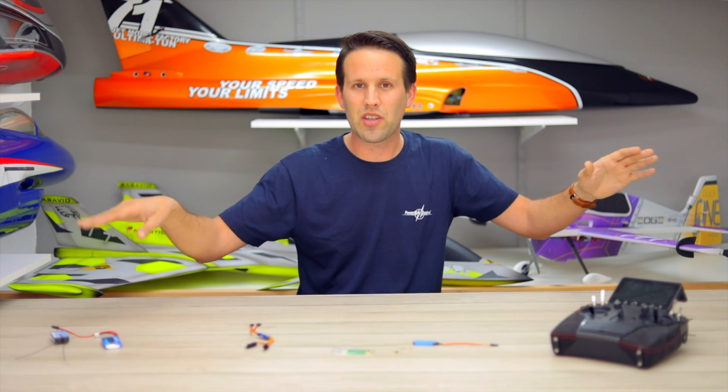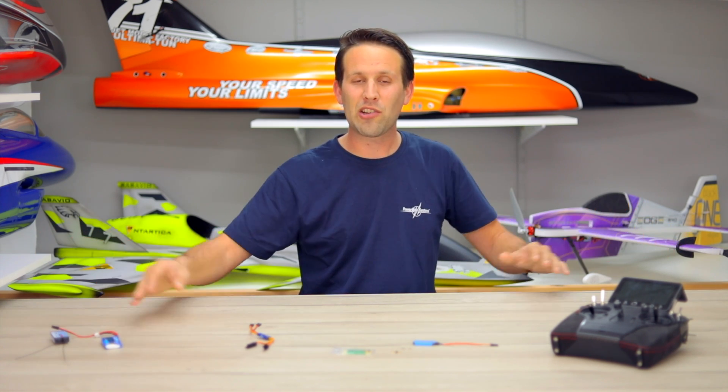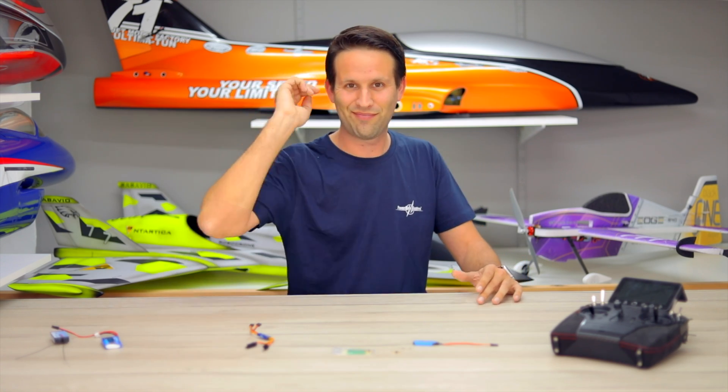And there you have it — a PowerBox iGyro 1E set and programmed for whichever model you need. Be it on rudder because you have a bit of a tailfish, on the ailerons because it waggles a lot, or even on the steering because it just tends to go a little bit everywhere on takeoff or landing. I hope you enjoyed the video and found it helpful. For more videos like this one, make sure to subscribe to the channel, leave us a like, and any questions, leave them in the comments below.